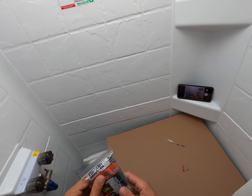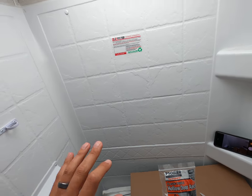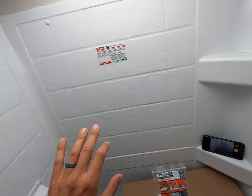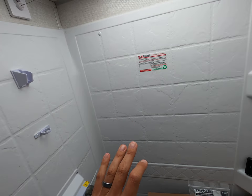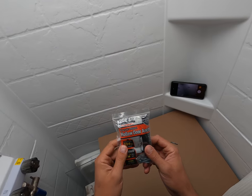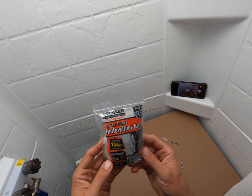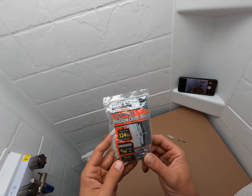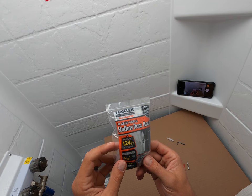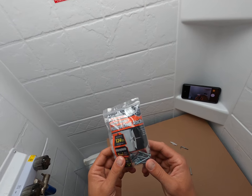The very best that I've found — great for your interior walls which are hollow, as well as your exterior walls that have the foam core — these Toggler hollow door anchors are excellent. It says holds up to 124 pounds. That's for 1/4 inch plywood, but these things are really excellent.